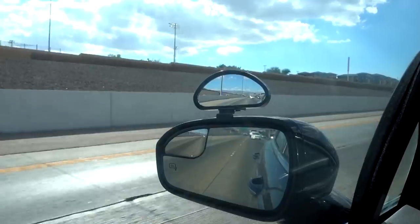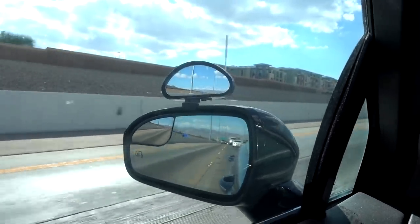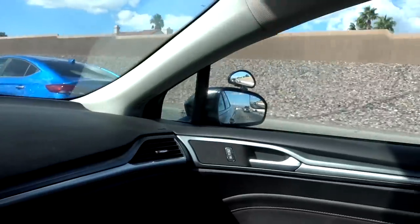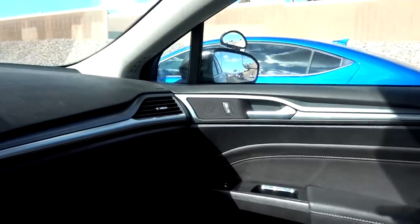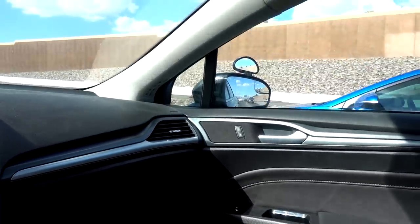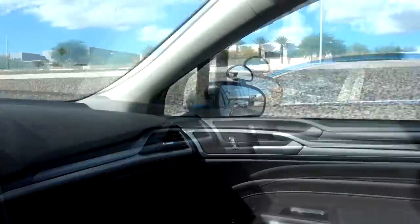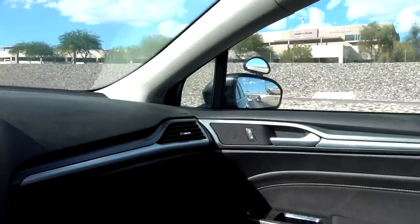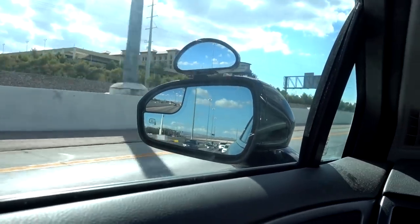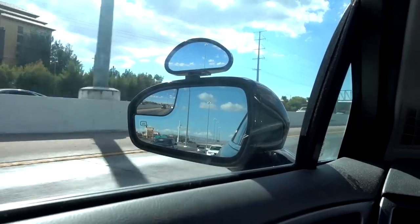It's a little bit shakier than my mirror — it kind of bounces a little bit more. One thing I don't like is the passenger side mirror needs to be adjusted. How am I going to adjust it? I'm either going to have to have someone adjust it for me or get out of my car, walk around, adjust it, and hope that's right. It doesn't really adjust that much either, just slightly. The fact that I don't like the way it adheres, I don't like the way it looks, and I already have a blind spot mirror on this car — I don't really have much use for it.